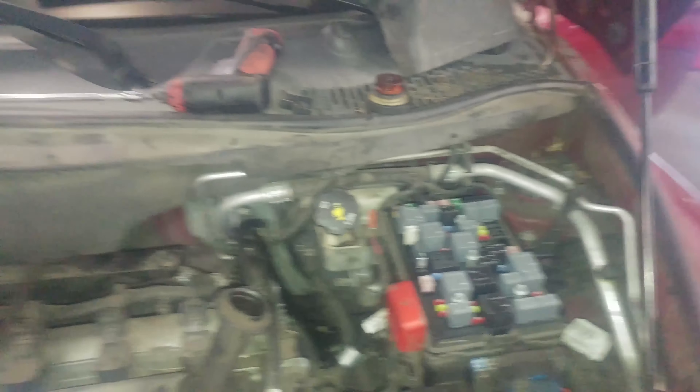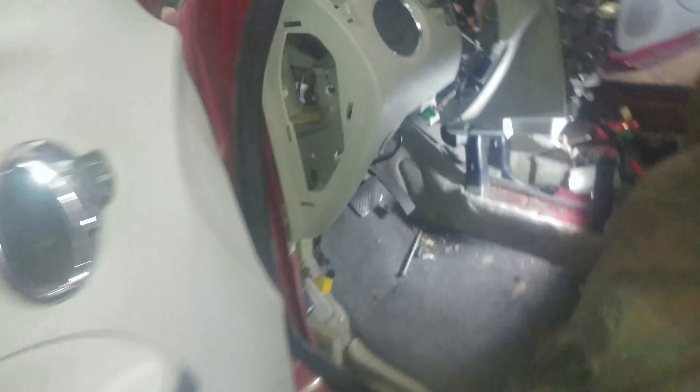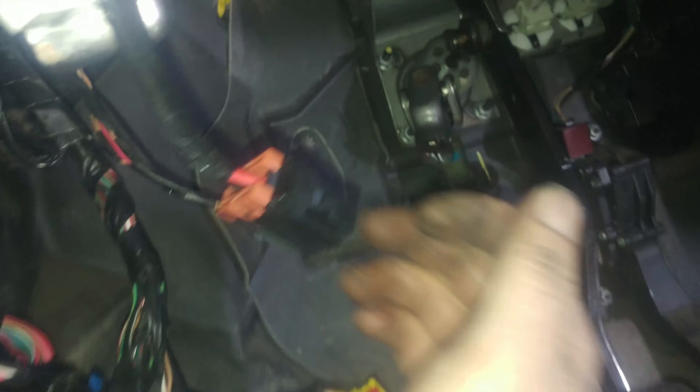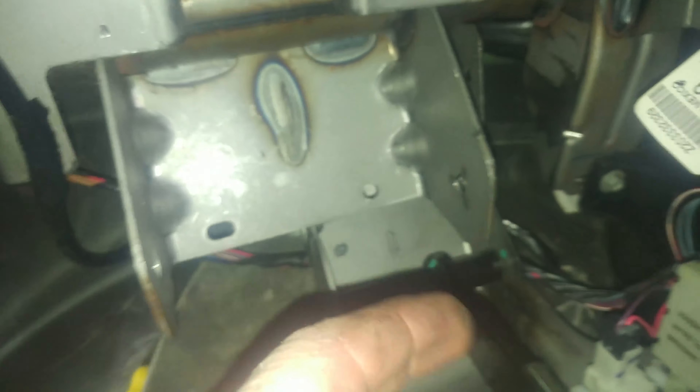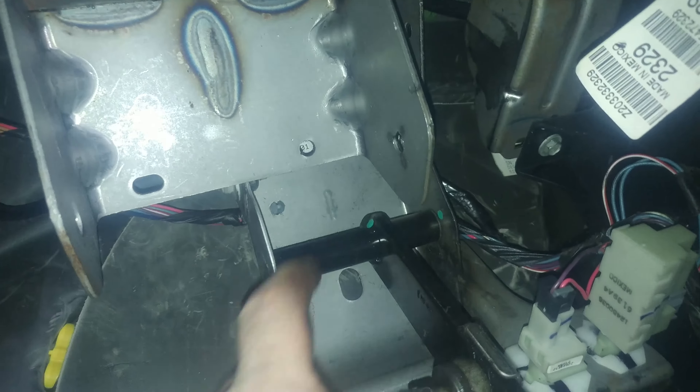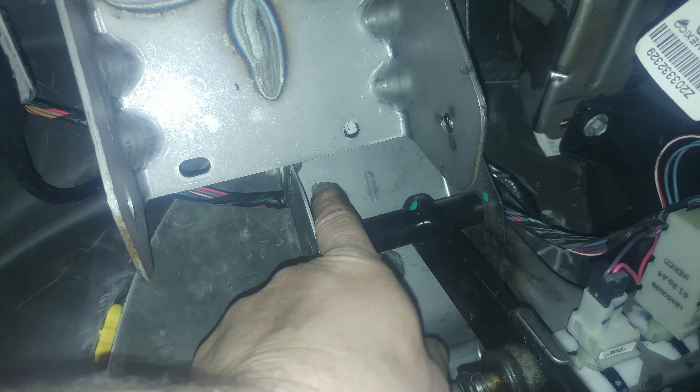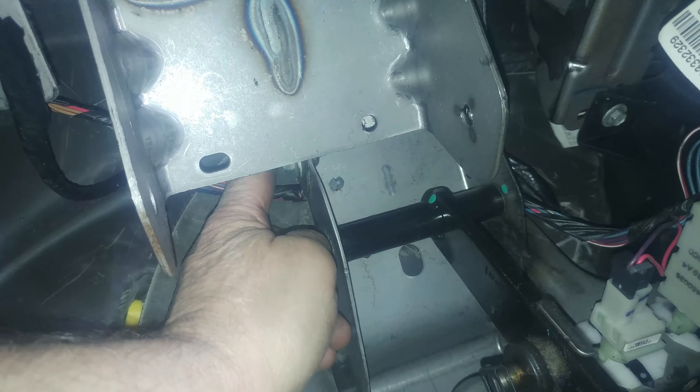We did unbolt this — take the four nuts off and pull it back a little bit to make it easier to get in and out. Three bolts like I talked about here, and wiring harnesses. Be aware of this: it's for electric power steering and it wraps up around the top. It has a little strap clip — whatever you want to call it — that holds it in place, but you can't see it, you can only feel it.